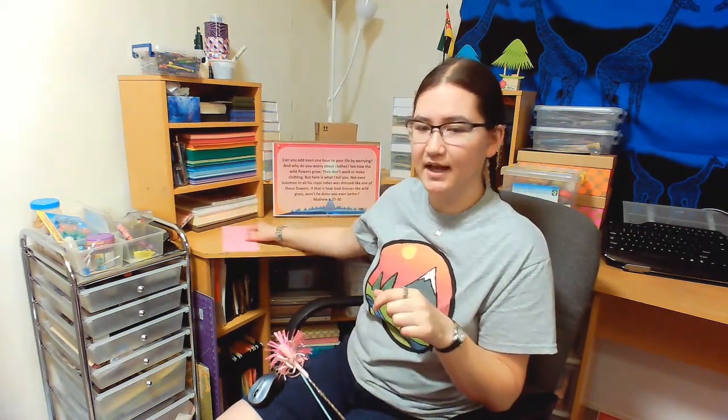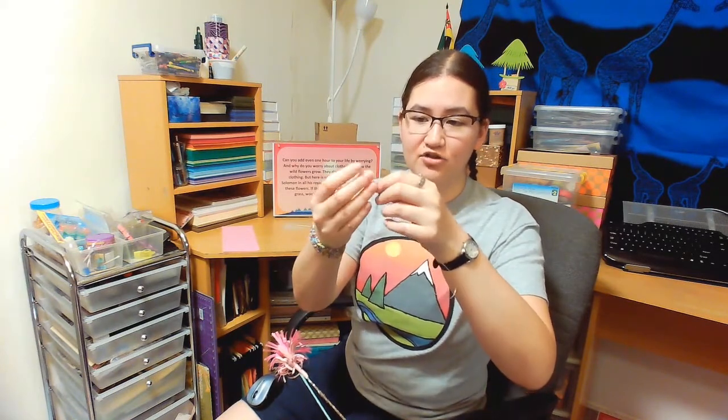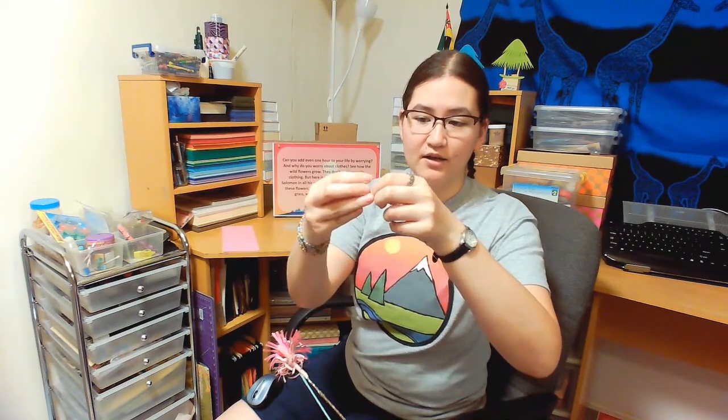Once you finish that, you can set your paper aside, and you're going to need a wire and a button. If your wire is thin, you're also going to need some sort of a stick or skewer, but if you've got a thicker wire, you won't. You're going to fold your wire in half and string the button through the wire so that it sits on the folded portion. At this point, if you are using a stick, you're also going to attach the stick to the wire here.